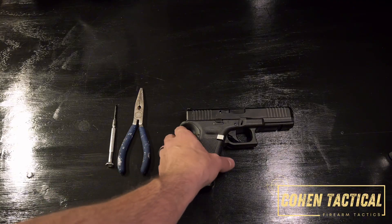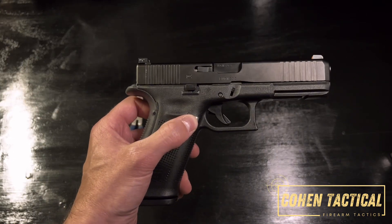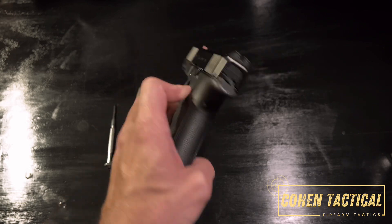Today I'm going to show you how to take out and replace the magazine release on a Glock. This is a Glock Gen 5 — it'll work on any Glock. The Gen 4 and Gen 5 are ambi, so you can put the release on either side.